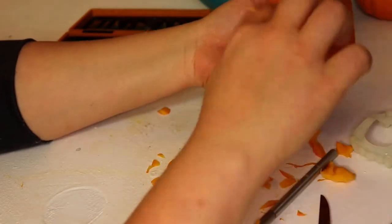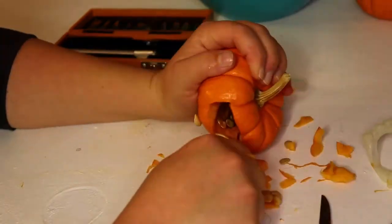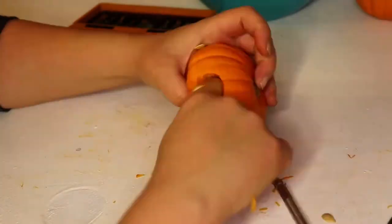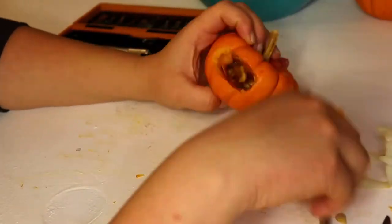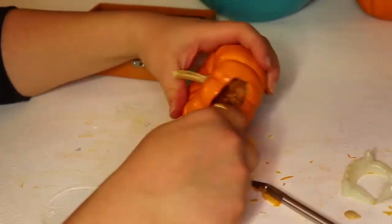Thinking dirty thoughts. Now once you get most of it empty, just keep widening your mouth and keep trying your teeth in. Try and get the best shape that you absolutely can. Mine were a little bit wide on the side, but that's okay.